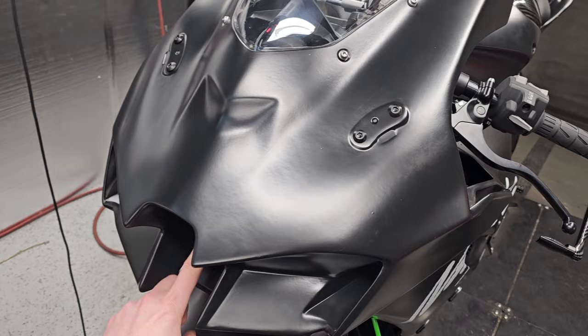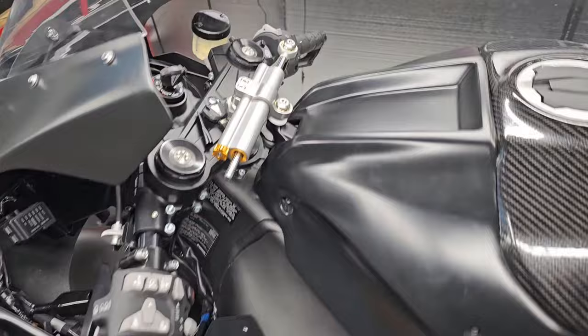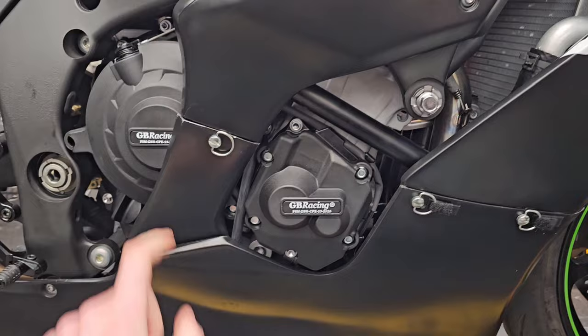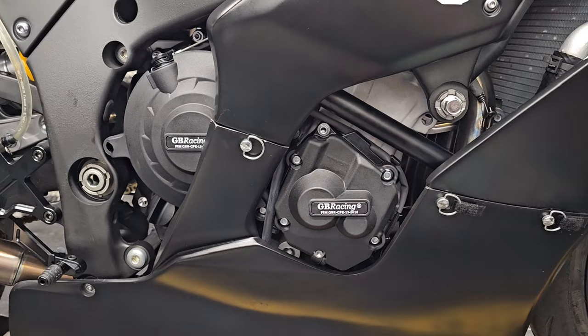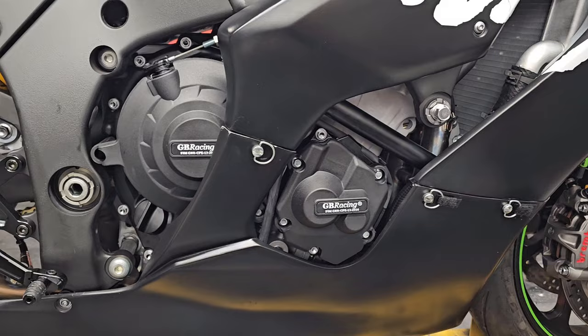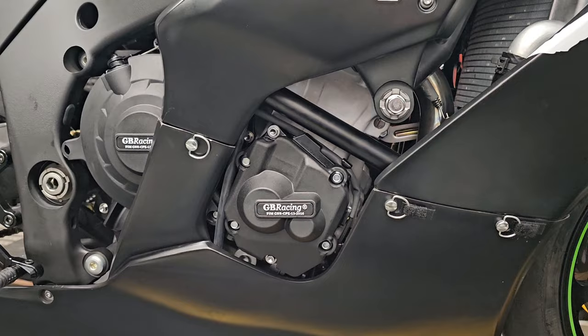It's a track bike so if you're racing it's eventually going to hit the ground — there's no way around it. The Armour Bodies bodywork is less than a thousand bucks shipped, whereas individual panels can cost you a thousand bucks for the stock bodywork real quick. When we pull the stock bodywork off we're also removing the intake flapper, a bunch of lighting modules, an evap canister, and all sorts of stuff just to save weight since we don't need any of that on a race bike. We've also installed GB Racing case cover protectors — it's likely going to hit the ground at some point, and you might as well protect the cases so you don't waste an engine on a simple low-side.